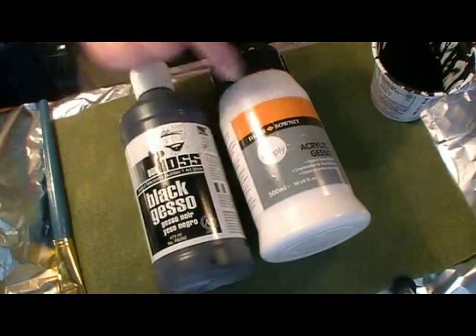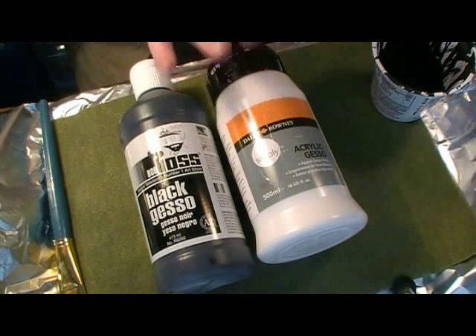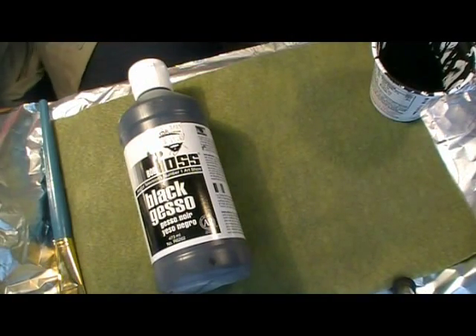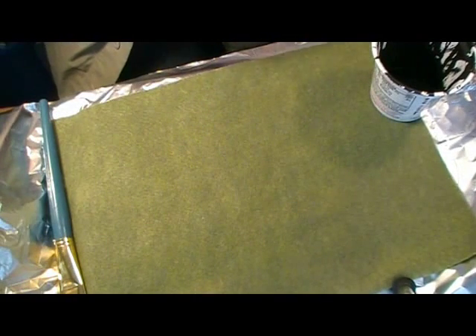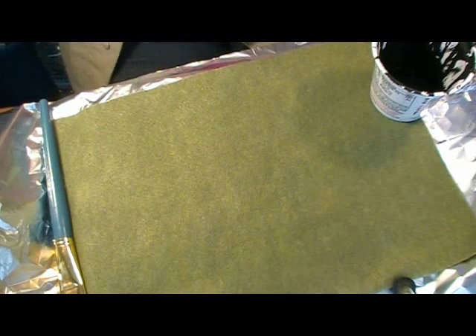The black gesso will soak through. The white gesso is simply to make a paintable primed surface on top that's easier to paint. I chose green felt just to show you it doesn't matter what color you use — you can use any color felt you have.